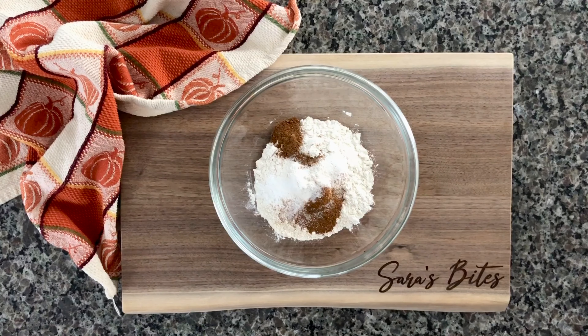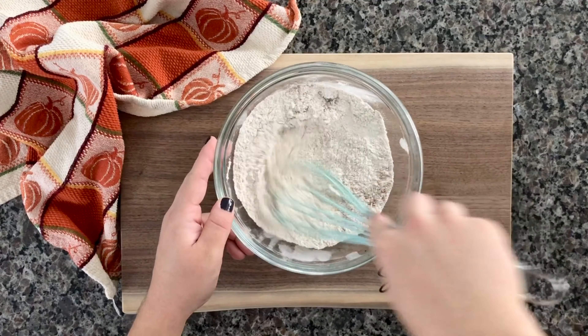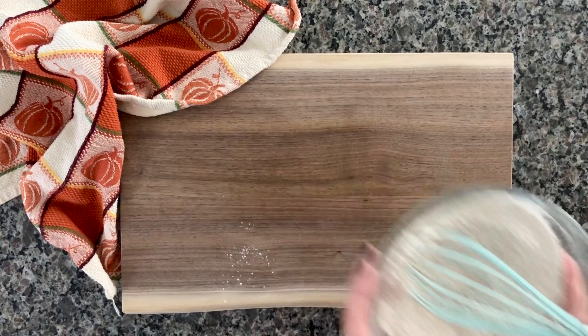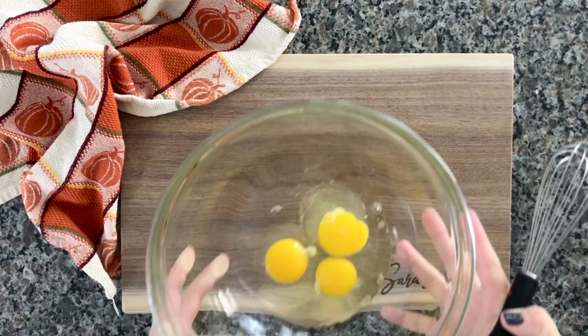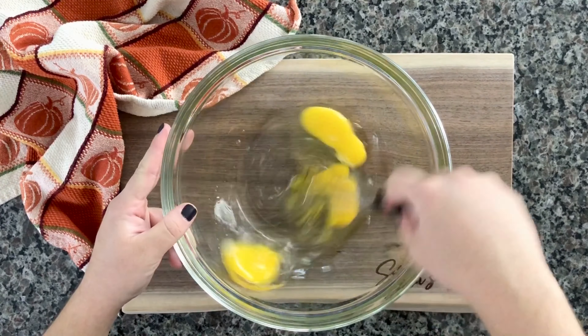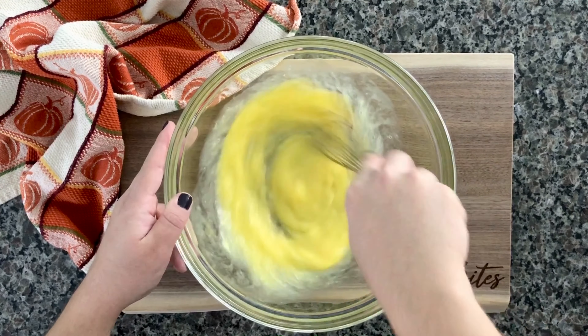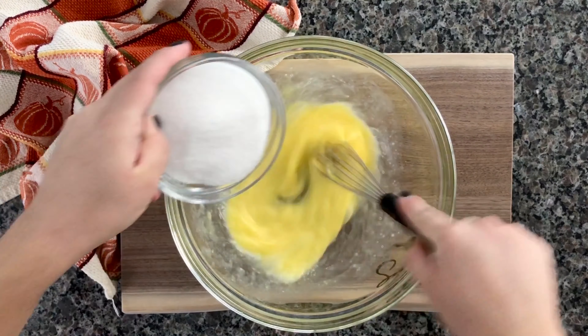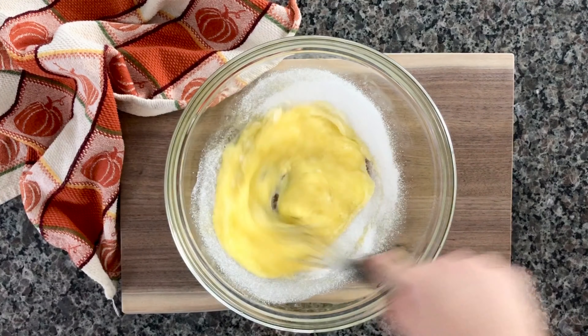Stir all of these ingredients together to combine and set that aside. Now in another large mixing bowl we're going to start with the wet ingredients. You're gonna need three whole large eggs — just whisk those together.